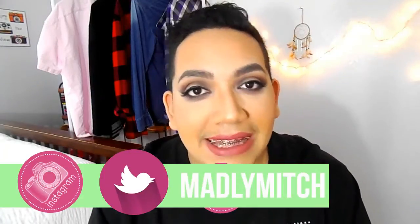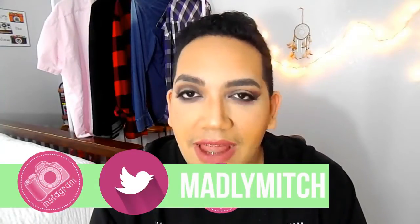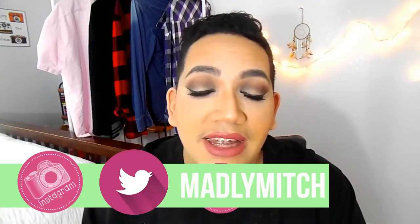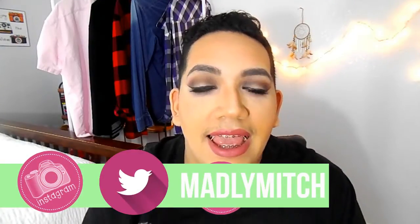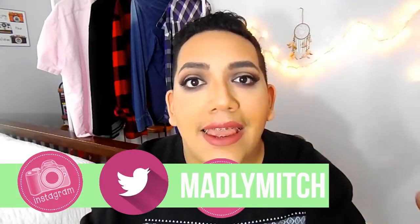What's up guys? Welcome back to my channel. Today's makeup is inspired by Jessie J's new music video, Flashlight, which is coming out in the Pitch Perfect movie soundtrack and the movie. I'm super excited to go see the movie because Pitch Perfect is like my life.